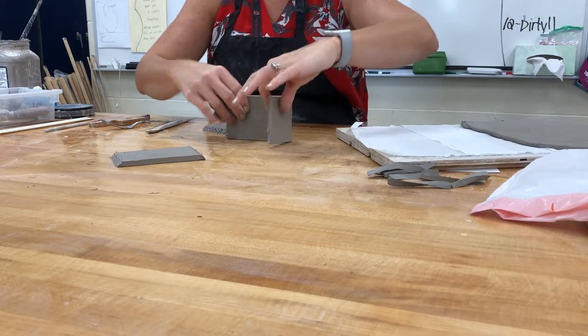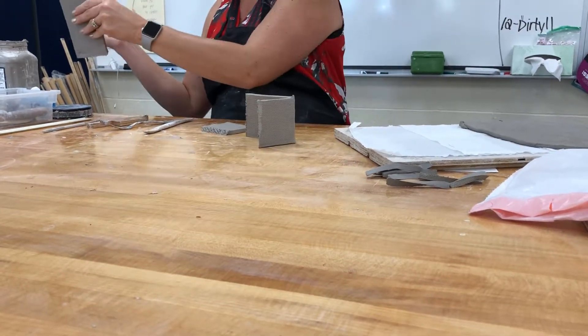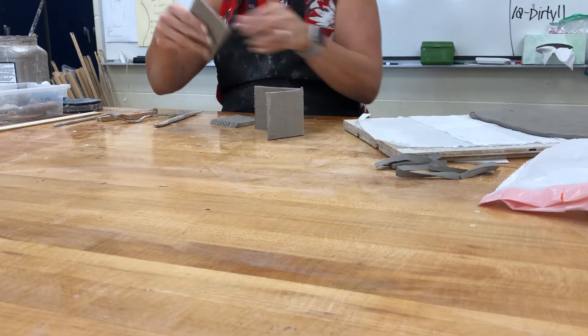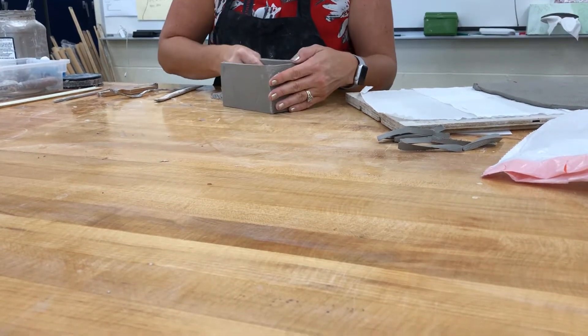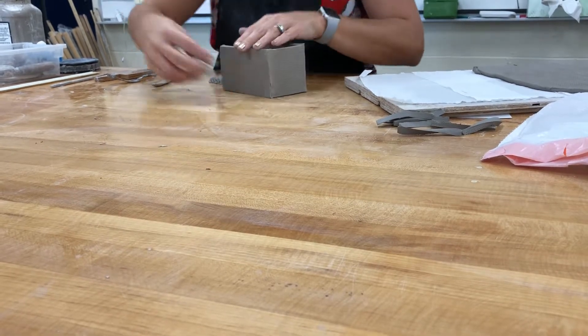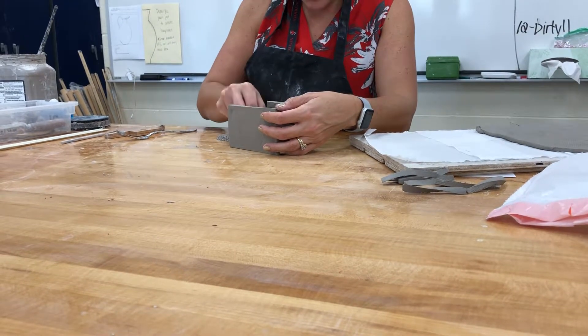I'll put the other side on — a little more slip in here, it's drying fast. When I see that slip squishing out, that's how I know it's sealed. Then I'll put it all together and seal it up, then seal the inside.